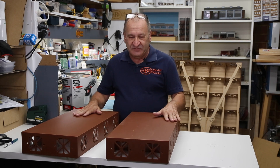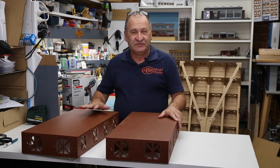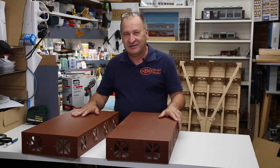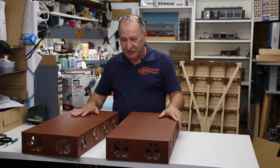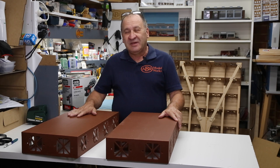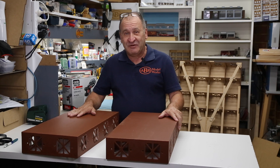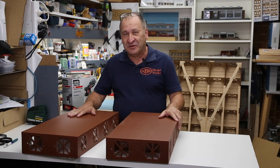That now wraps up this video. I hope I've covered the sealing of the baseboard well enough — it is a fairly simple process. Basically just get the paint on, and once you've done that you can get into the fun stuff: laying your rail, building the buildings, and doing all the scenery, which I'm thoroughly looking forward to. Thanks very much for watching — if you haven't subscribed, please do so and ring the bell so you get notifications on new videos. I'm Chris the Modeler at ABR Model Works — have a great day modeling!